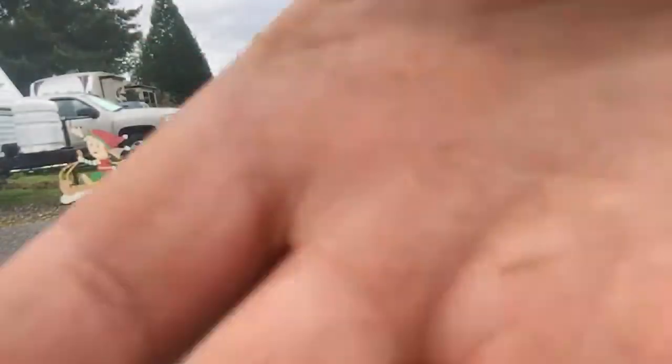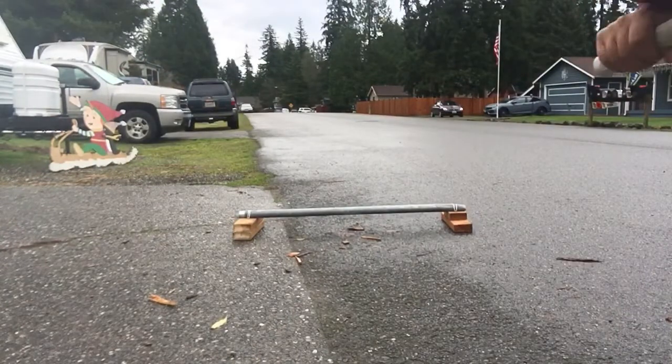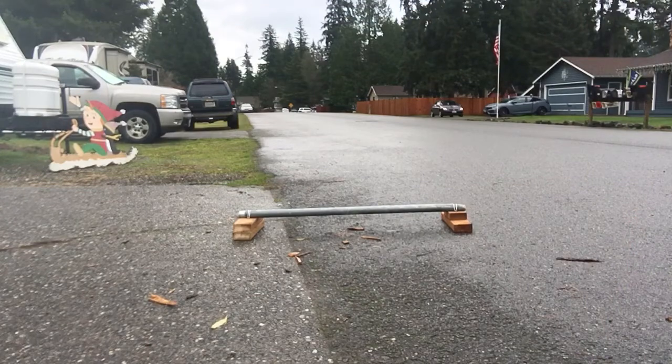Basically, I'm just going to get right into it and try to grind. I waxed it up, but I've never grinded a rail before, so I don't really know how that's going to work. I don't know how fast to go or what angle to go at, so I'm just going to go for it. Alright, I'm going.